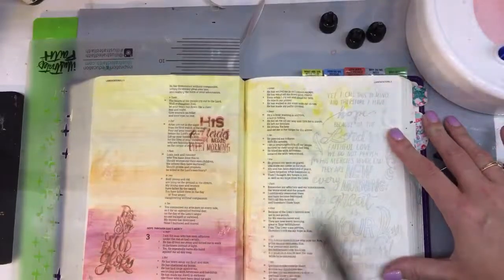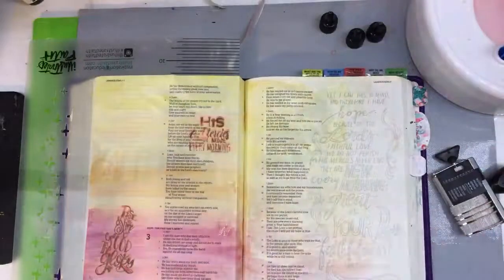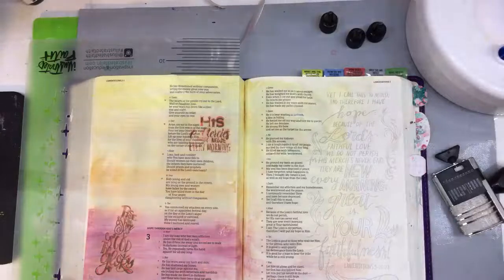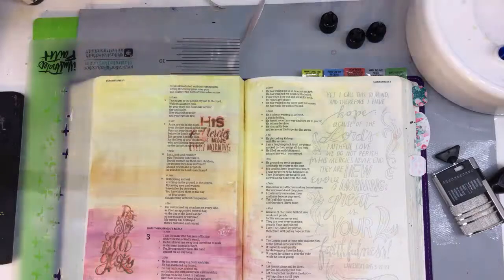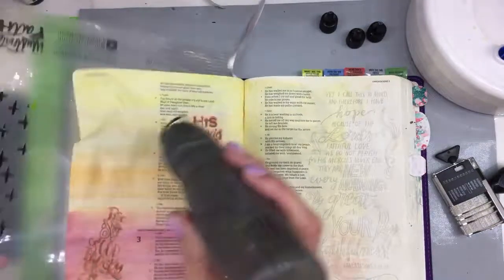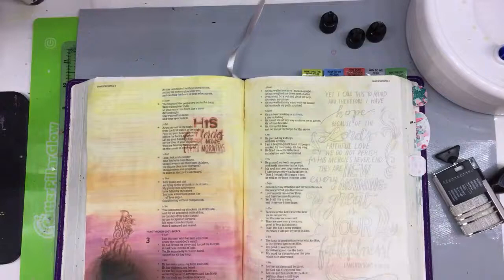I like how that looks — really good. From here I'm going to drain my water and let the watercolor set up. I'm going to heat set it with my heat gun. I may have to plug in my other one to reach, but I need to heat set it so I can put my rooster stamp down on top.